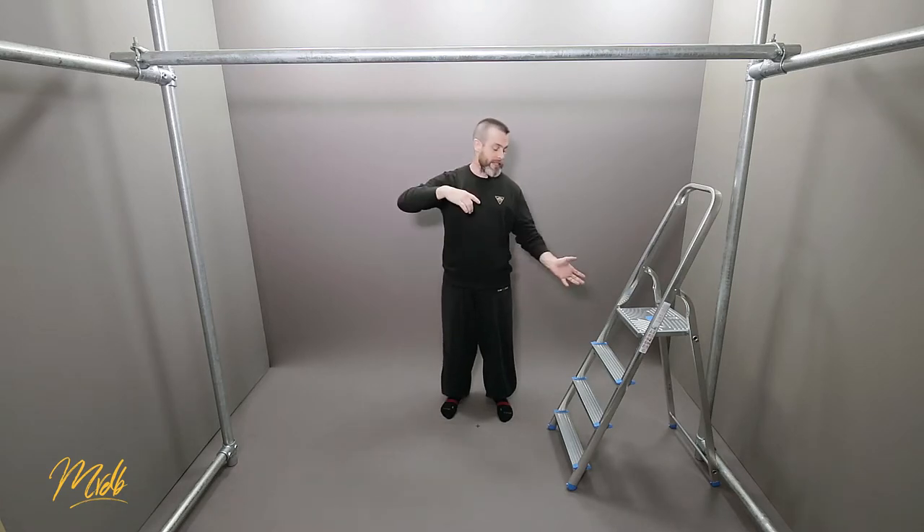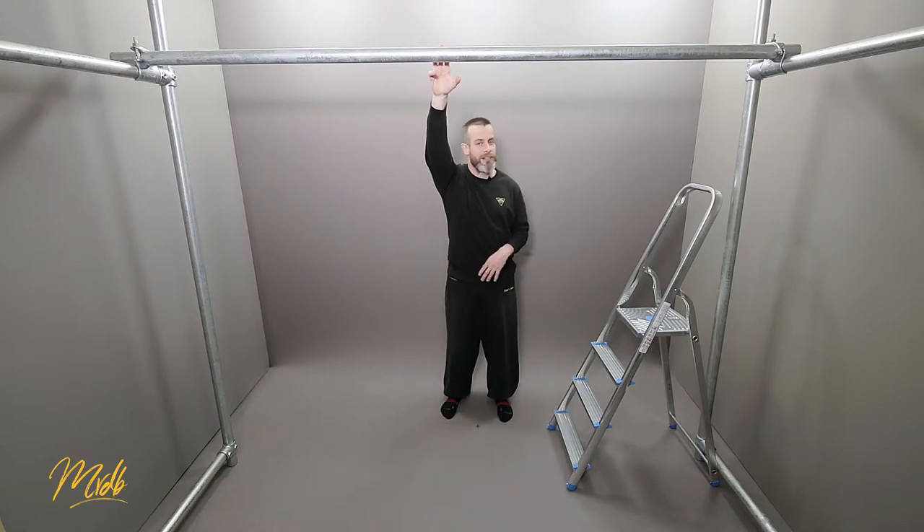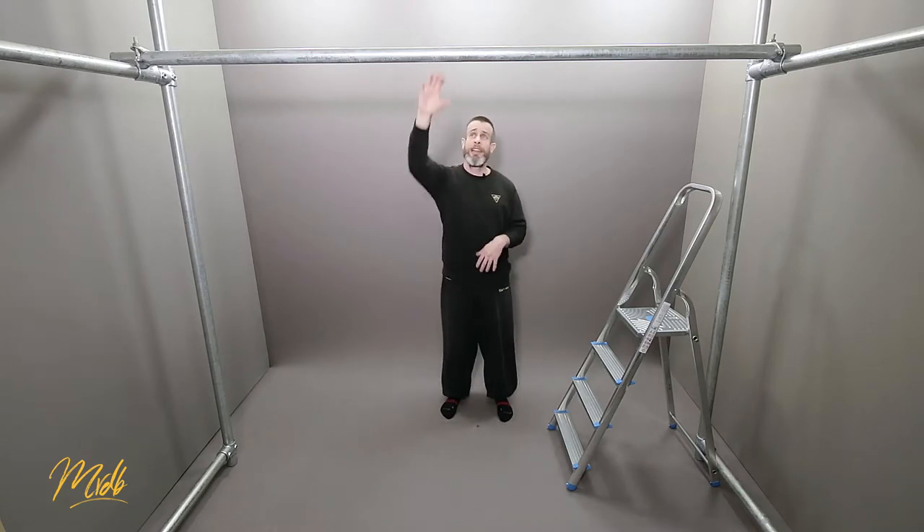Looking at the positives: the number one positive is that you can put yourself into the hardest positions — the ones that are hardest for you. If there is any point along the path that you find particularly hard, you can focus just on that one part, get into it using the step ladder, and hold that position to reinforce your muscles getting used to being there. The second great thing is that you primarily just need a bar, and potentially a wall, box, or something to climb onto to get into position.